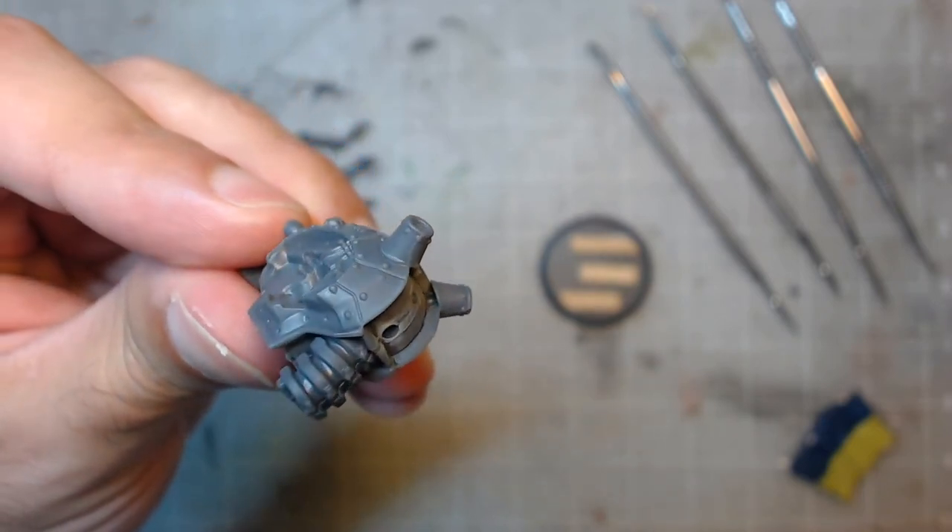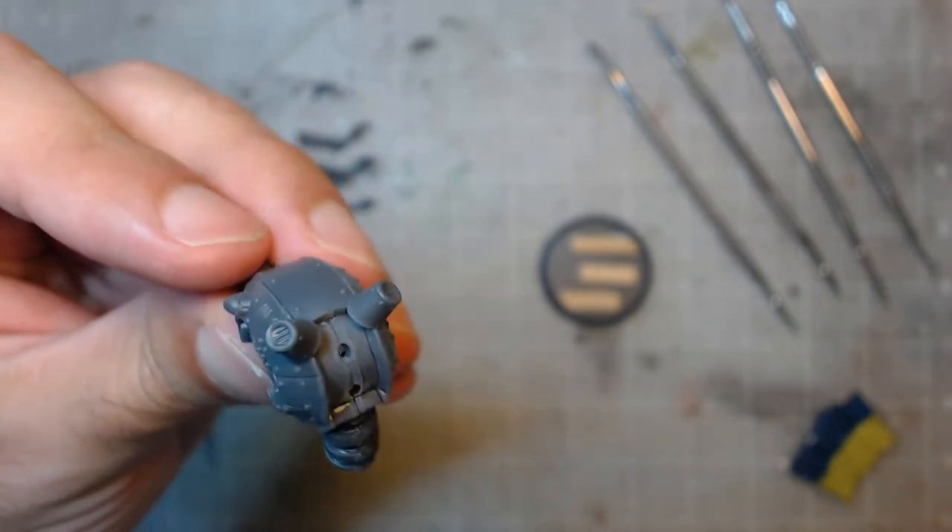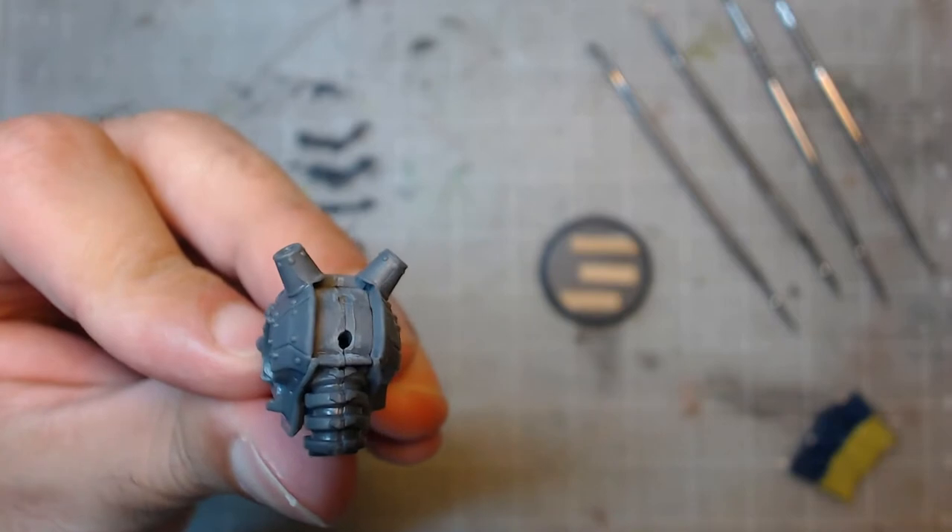Everything I'm about to go over could be applied to fill a gap between a space marine's arm and chest, or an unsightly seam going through a larger model, so don't be worried about the model's specifics.